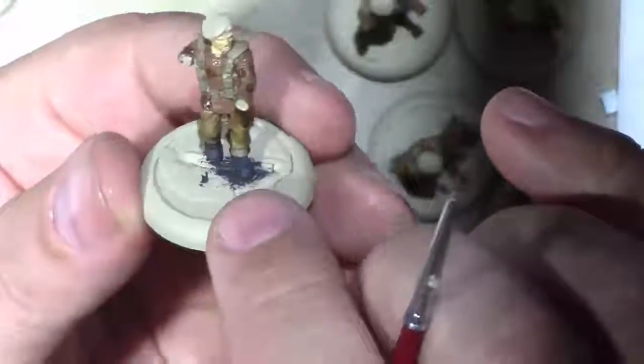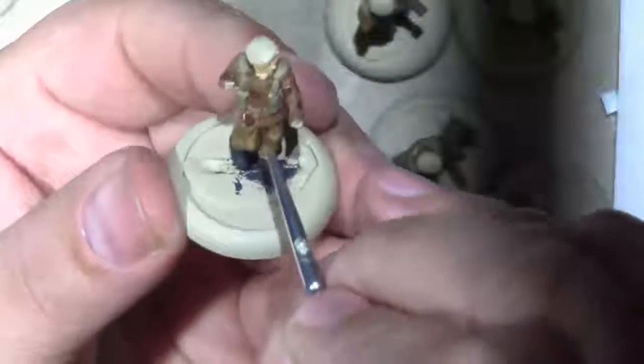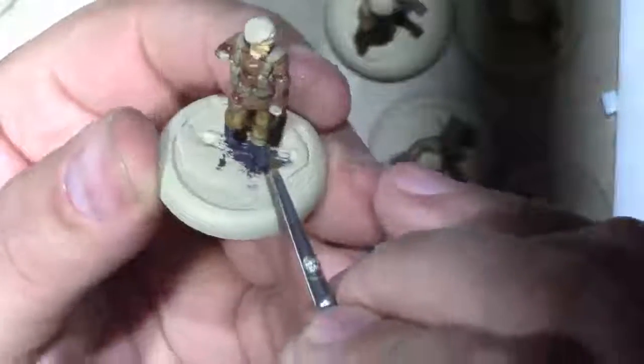Just dabbing some on at various points. I probably put it on the camera there. I think that's pretty good - I'm going to touch up a little bit more.